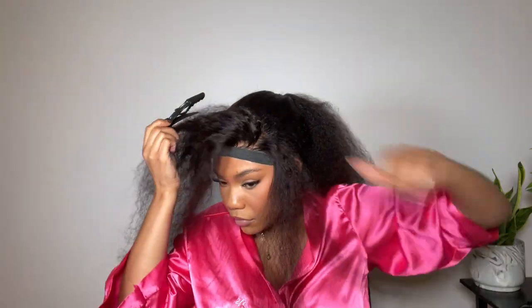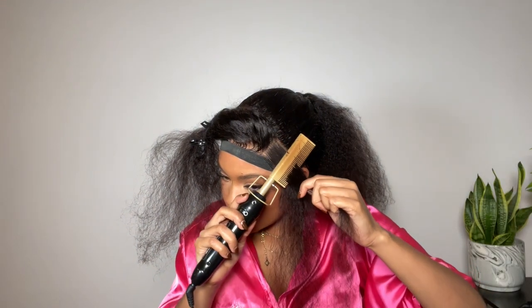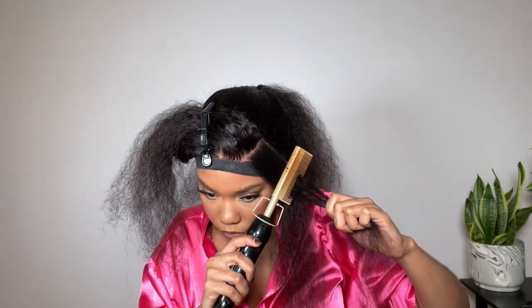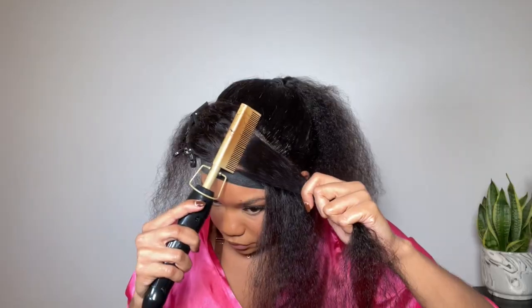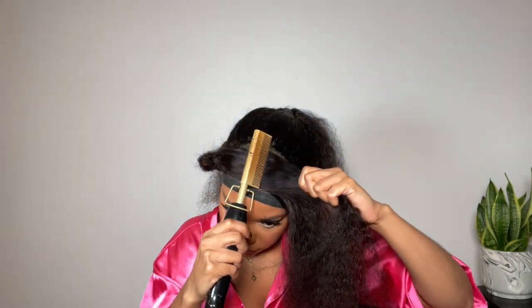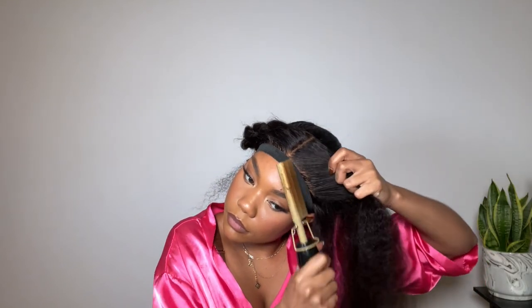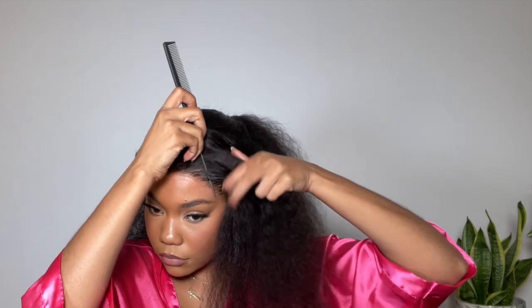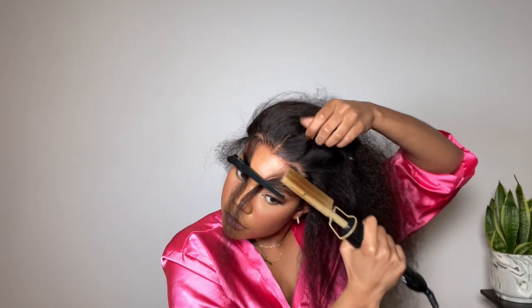Now I'm going to press out the front sections of the hair — this is where the swoop middle part ponytail situation is going to be. I'm making sure to press the hair down and back so it can lay nicely around my baby hair in the front, because somehow I'm about to finesse some baby hairs into this style. I'm parting out two half-moon shapes along my hairline — that hair will be left out for baby hairs, and everything else we'll slick back.